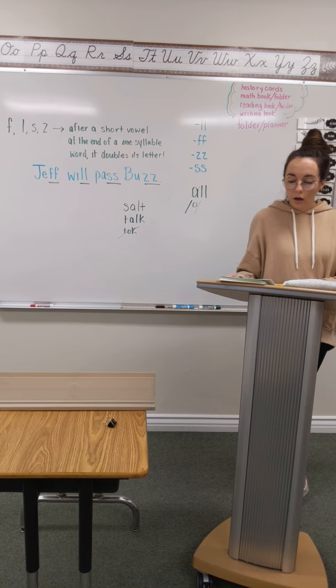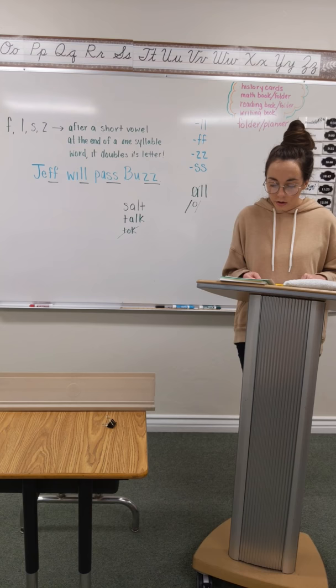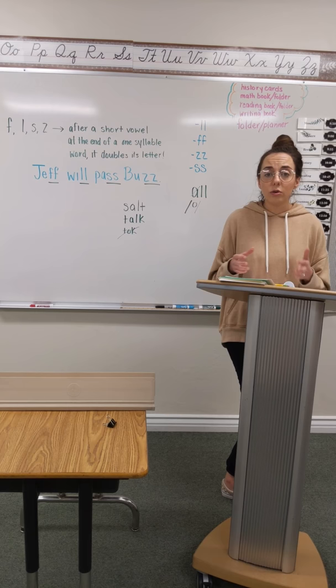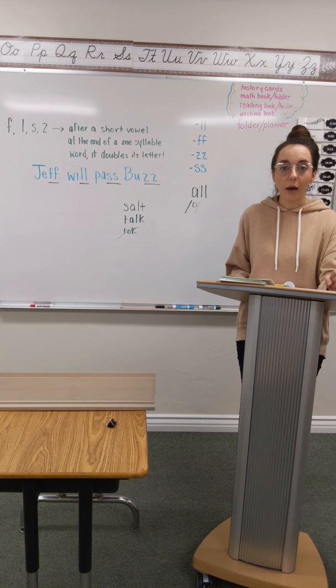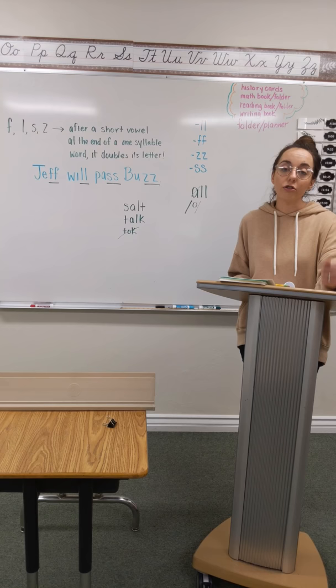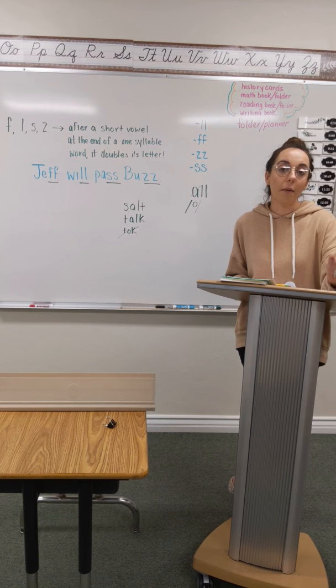Go ahead and check over those words really quickly, then flip that lined piece of paper over for sentences. Listen really carefully and make sure that you're pounding even when it's by yourself — it feels silly, but it really does help you hear yourself so you can remember it and copy it down correctly. Sentence number one: the hull of your ship is a mess. The hull of your ship is a mess. Pound it with me. Write it.